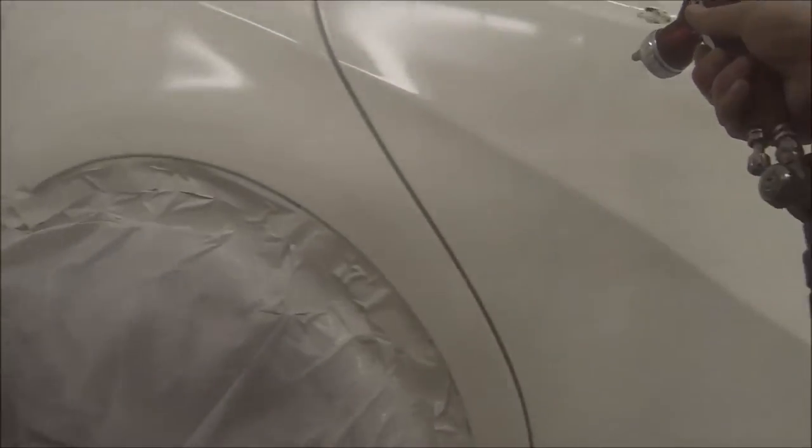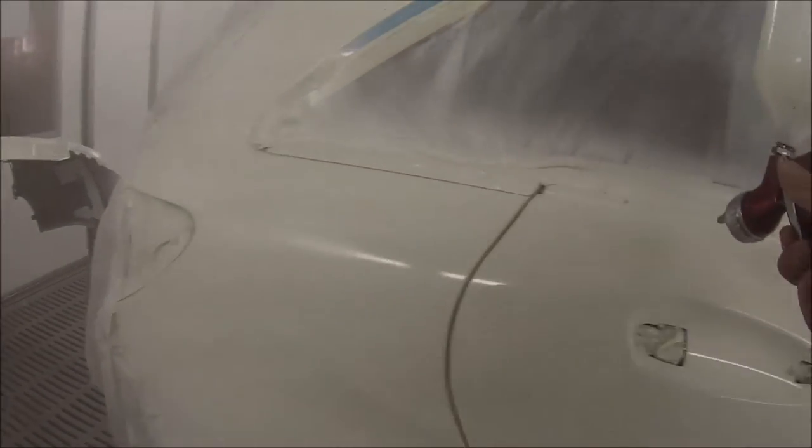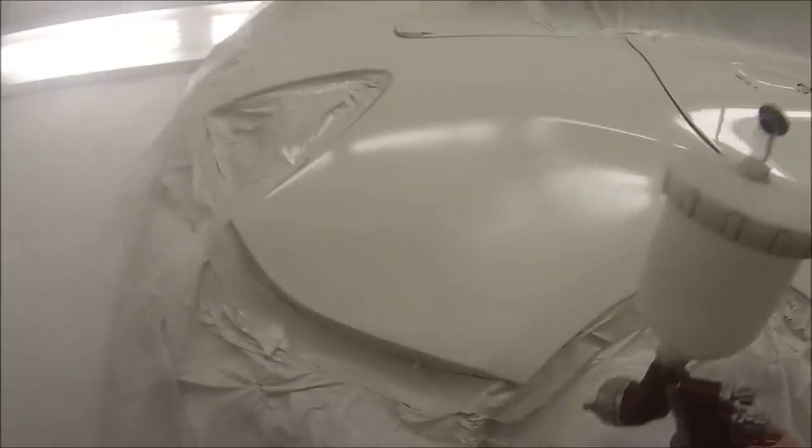I used a fast hardener on this job because it was starting to cool down where I am in the world. I also put in 10% reducer because when it starts cooling down the paint starts going a little bit thicker, so you need that reducer in there to thin it out — it'll be too thick and it won't come out your gun properly.